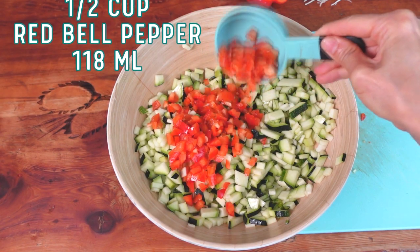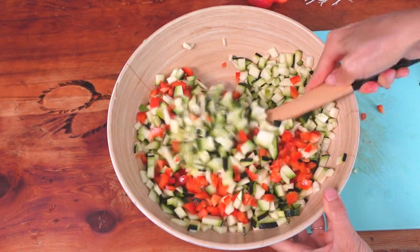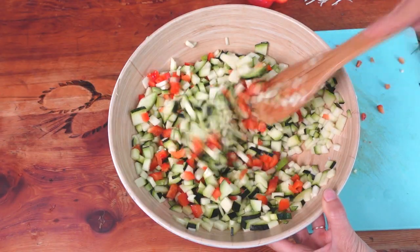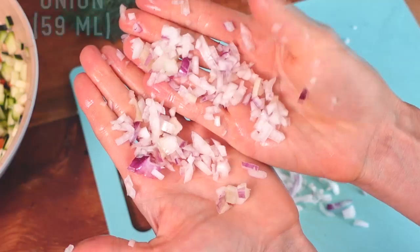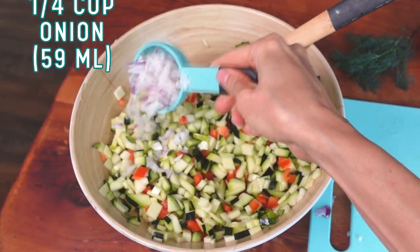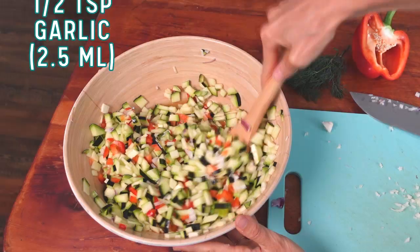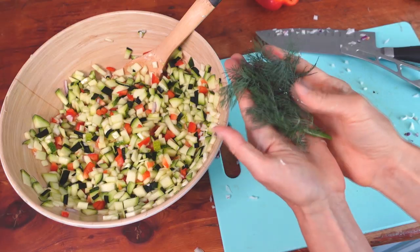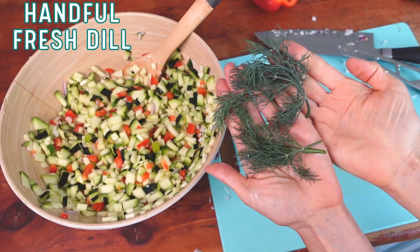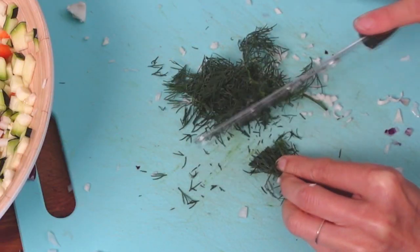Next add one half cup of chopped red bell pepper. I found it helpful to take a clean spoon and mix it in — this way you can jump back and forth from mixing to chopping without having to stop to wash your hands each time. Next we'll add the onion: peel the waxy outer shell off first, then chop it up. We'll need about one fourth cup. Chop it as fine as you can and mix it in. Mince up one half teaspoon of garlic, add it to the bowl and mix it in. Garlic is one of those flavors that can get too strong too fast, especially in fermentation, which is why I'm going light. Use a handful of fresh dill, cut it up, add it to the bowl, and mix it up.